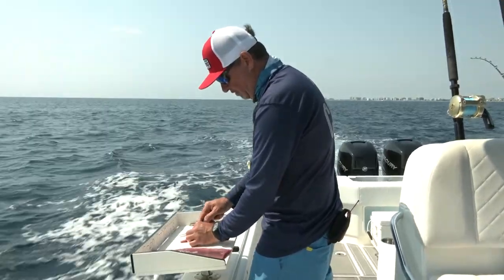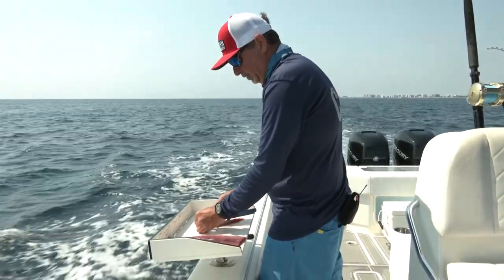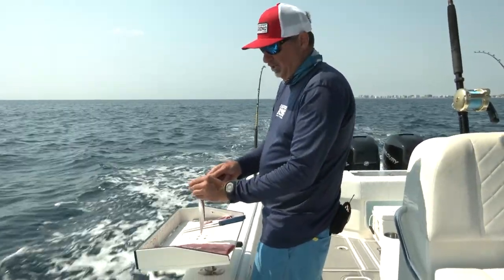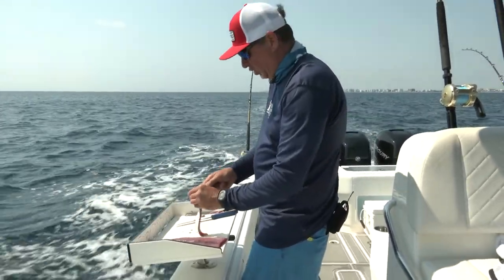And then the same on the top. This is where my rigging wire is going to hold that bait in place, so I poke a hole. If you don't poke a hole, and if you try and do it with the hook or with the wire, your bait's going to come out all messed up.